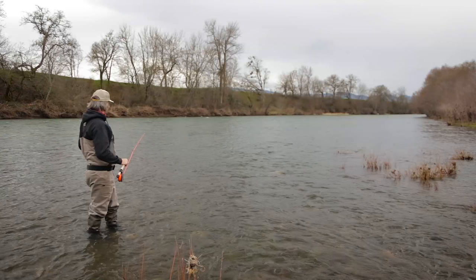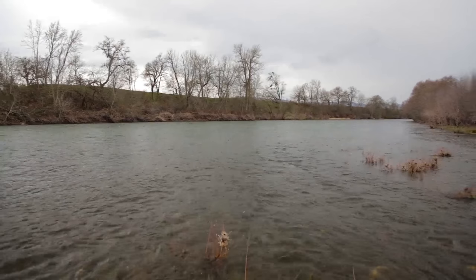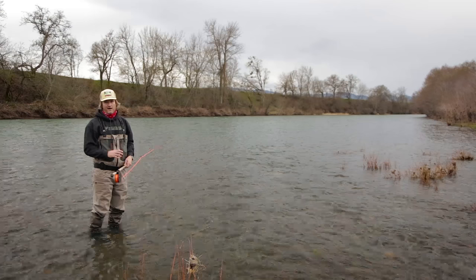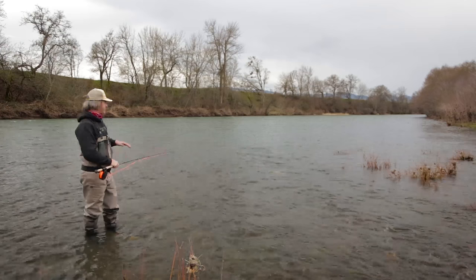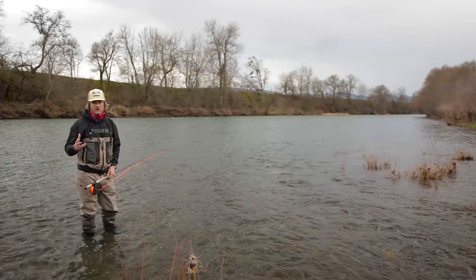We've got a big run here and there's a lot of water to look at, but we're going to narrow it down to the inside of this run. What high water does is it makes the river smaller. We're not going to fish out in the heavy water because steelhead — that's not where they want to be. So we're going to fish the inside stuff. I'm going to start here and work down 100 or so yards to what I think is the prime water.